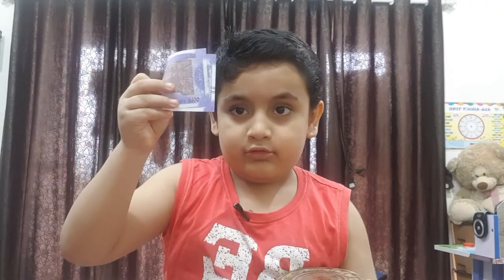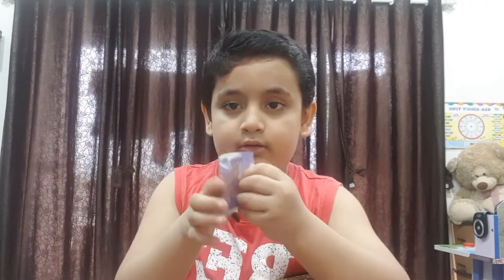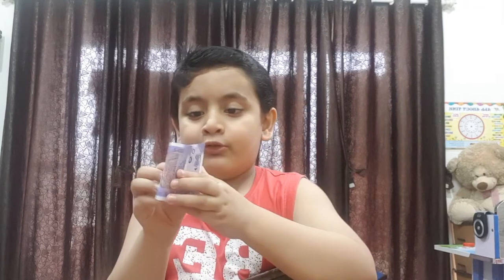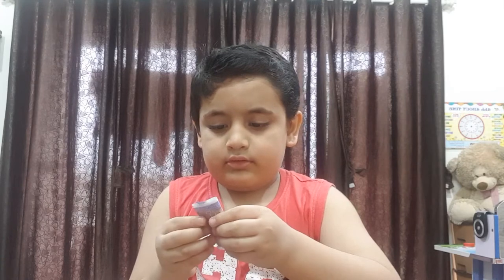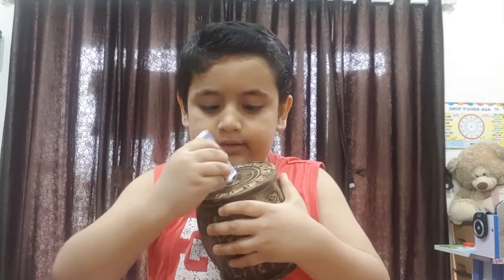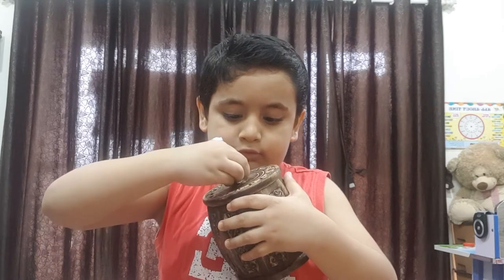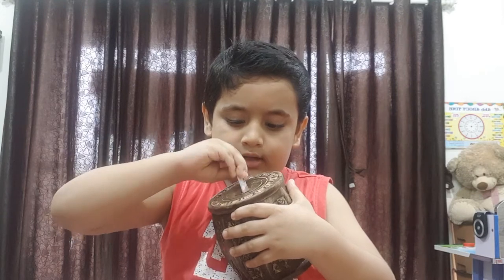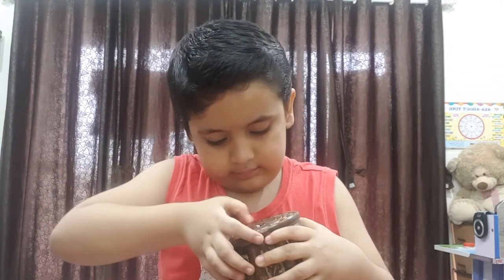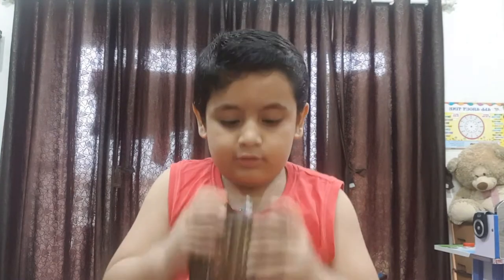Now I will show you how a note goes in. You have to do one fold, and then a second fold. Look, two folds are done. Then we put it in the piggy bank — just squeeze it and it goes in.